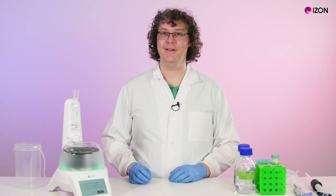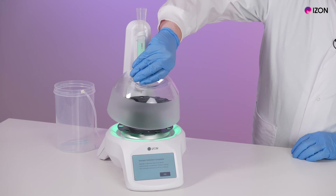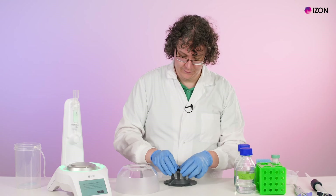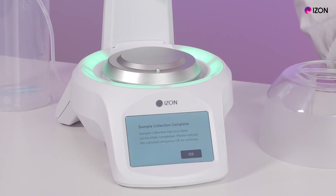Once all your fractions are collected, the lighting will change to green and you'll be prompted to unload the carousel. Close your tubes and press OK.